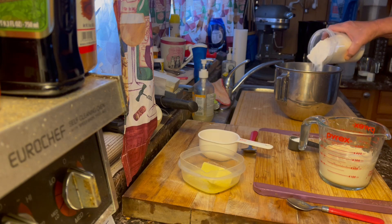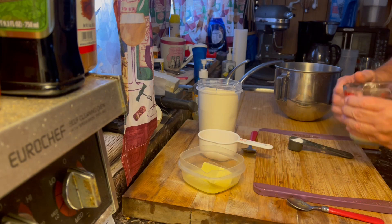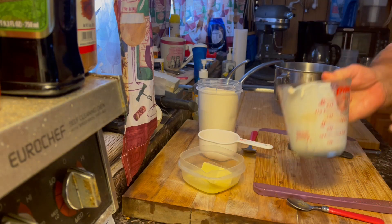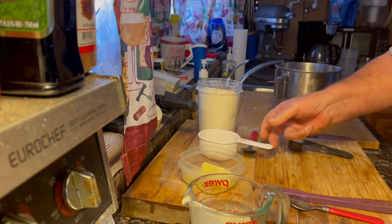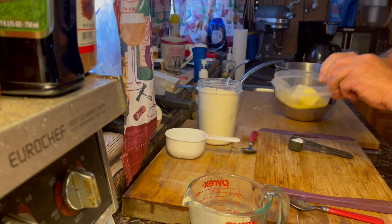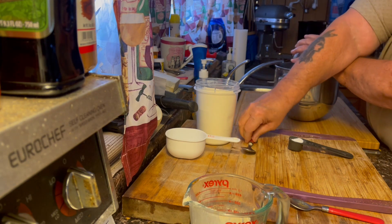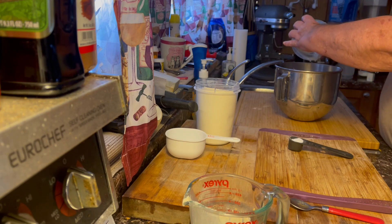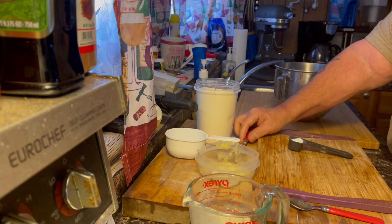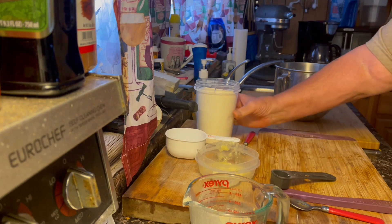I'll add half of my flour, dump my yeast in the middle of it, add my egg, add the soft butter, add a tablespoon of salt, and then add the rest of my flour.